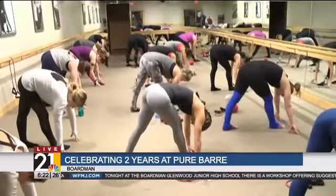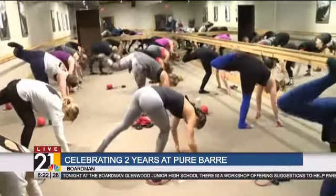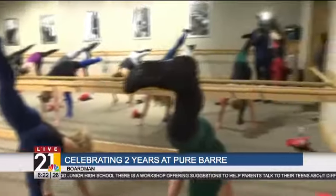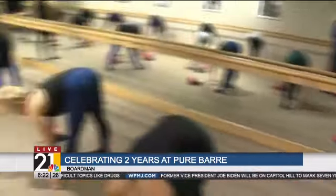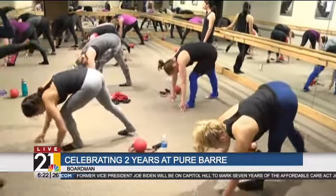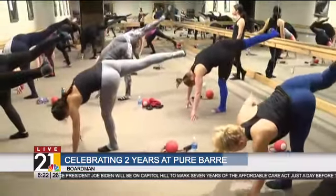They can also visit www.purebar.com and find us by location, or email us at youngstown.purebar.com. Thanks so much, Hannah. Mike, Jeff, come on out. Mike, this is for men too — get out here. I want to see you stretching at the bar. That lady did a complete split. I can't do any of those things.